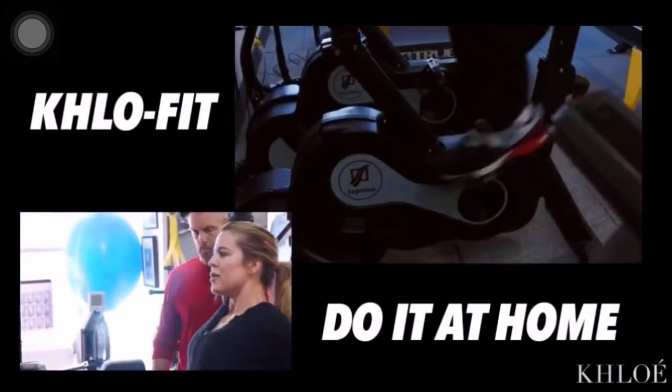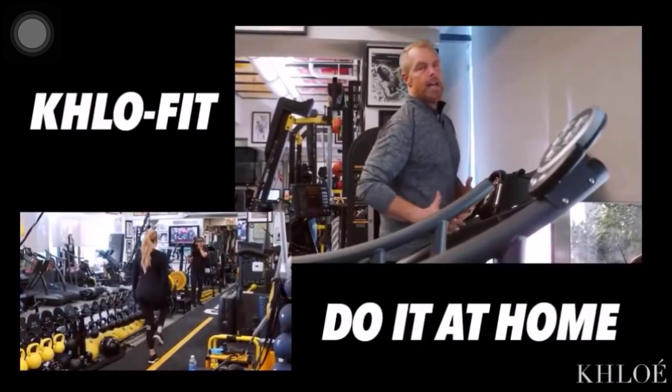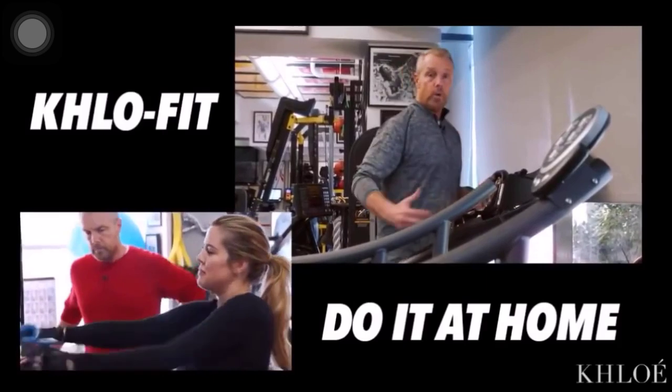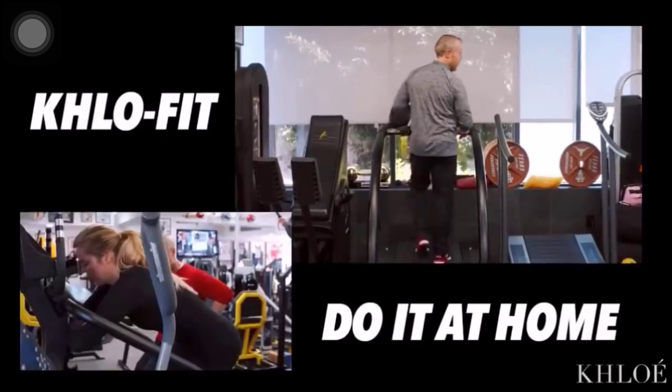Obviously, not for the bodybuilder, someone looking to put on mass, but for someone who's looking to strip body fat and enhance and showcase the muscles that you've worked so hard on with your strength training — this is the way I would do it.